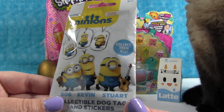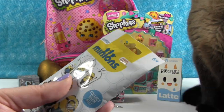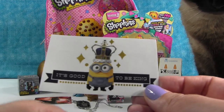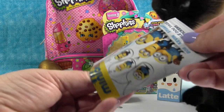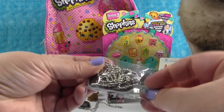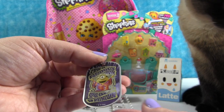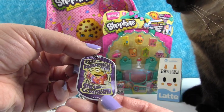We're going to open a Minions dog tag from the Minion movie. It doesn't show anything on the back, so let's just open this up and see which one we get. Here's our checklist. That's an awesome sticker — it's good to be king. That's King Bob. You got hippie — Hippie Minions. It's a groovy day to be a Minion. I really like the back of that. I like the back better than the front.